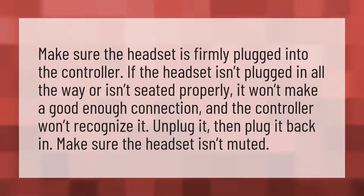Make sure the headset is firmly plugged into the controller. If the headset isn't plugged in all the way or isn't seated properly, it won't make a good enough connection and the controller won't recognize it. Unplug it, then plug it back in. Make sure the headset isn't muted.